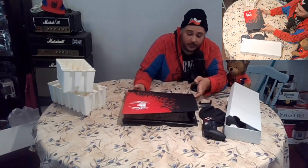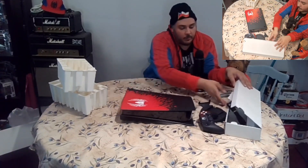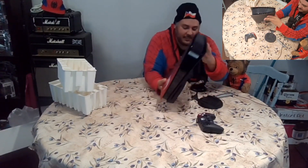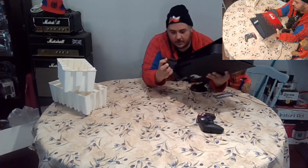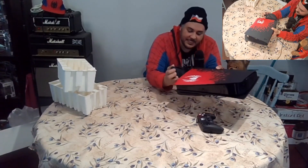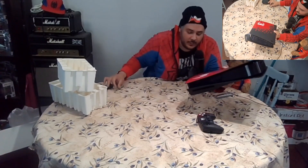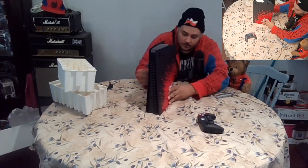I can't wait to get this all plugged in, and the controller too. Let's move this out of the way. I have no idea what I'm doing with this stand, so let's not even worry about that. Spider-Man sweater, Spider-Man PlayStation 5!